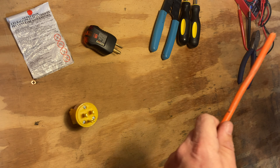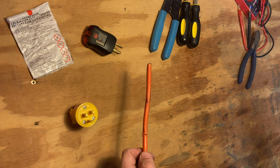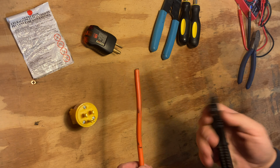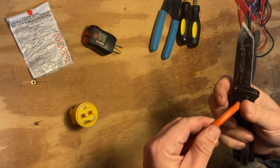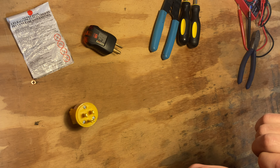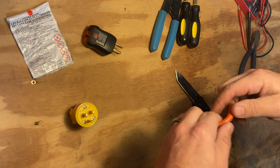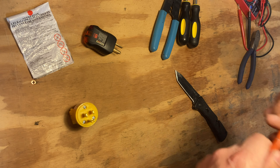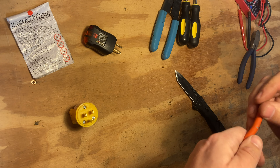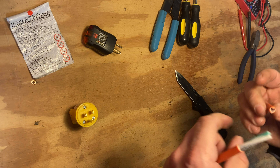One tool I always forget to set out because it's in my pocket is my handy dandy knife. You can use box cutters or a razor blade — pretty much all you have to do is cut just a hair into the sheath, then encourage the sheath to continue on with the break you just made. It's almost like perforation, and then it just comes off nice.